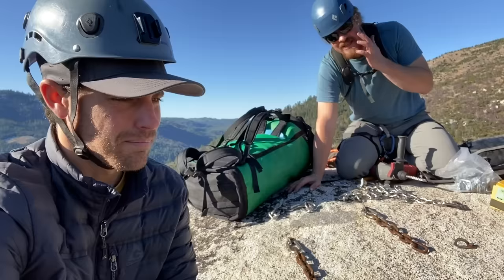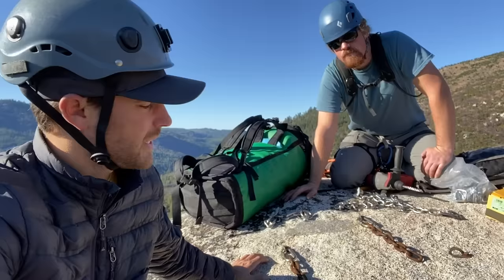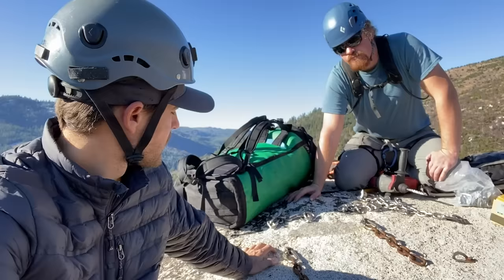Bobby's goal here is to reuse every hole that he can. If you cannot reuse a hole for whatever reason, you drill a hole right next to it — close to it, wherever it makes sense — but not too close to the original hole, as that would compromise the bolt strength. What kind of bolts are these that we're replacing?